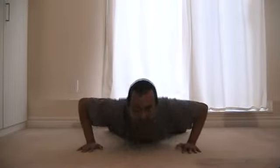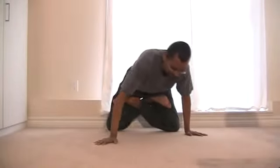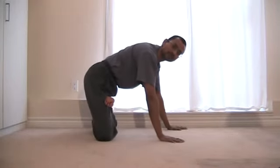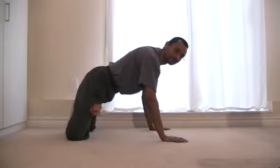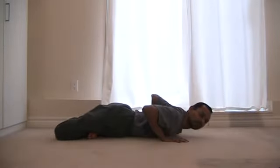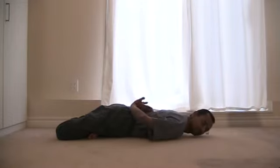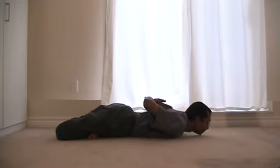I'll show you from the side as well. Like this. Lie down and hands in a prayer pose behind your back.